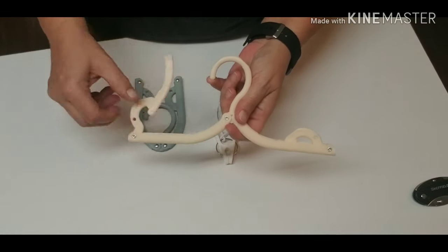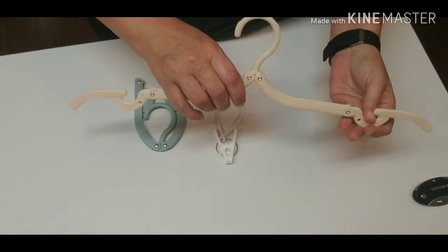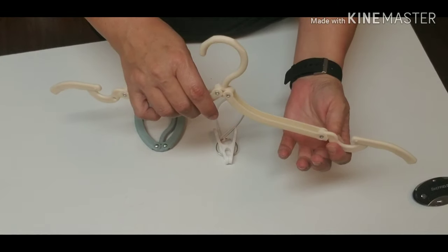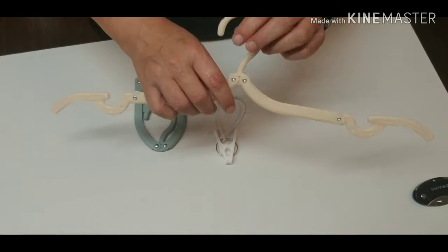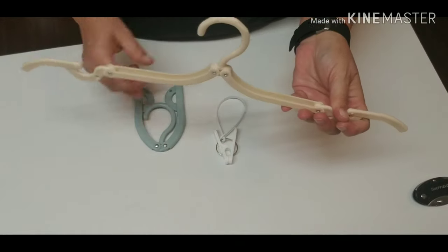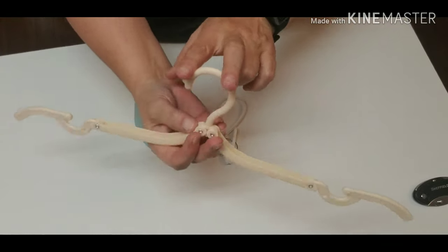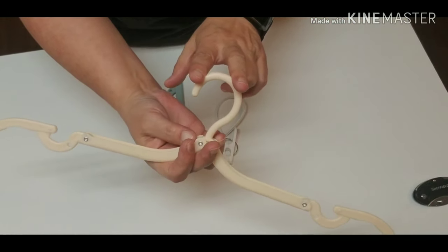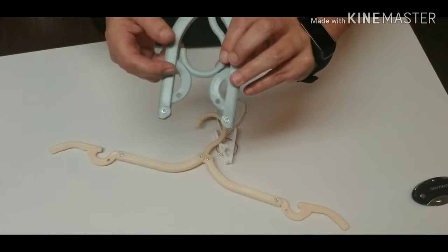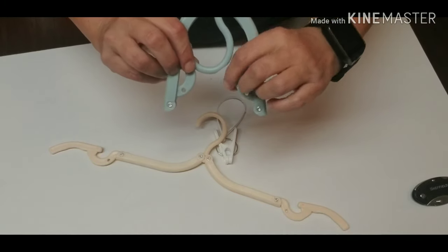Or you can open this and make the hanger bigger. You can also see the notches — you can hang things on there, hang things to dry, whatever you want to do. I want to show you it's got these little flat surfaces right here on the sides. The reason for that is when you close it up, it will have a nice snug fit because of those flat things right on that edge.